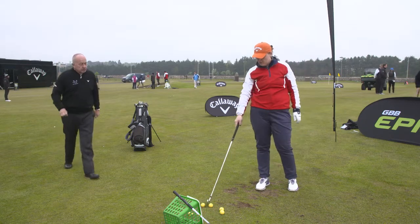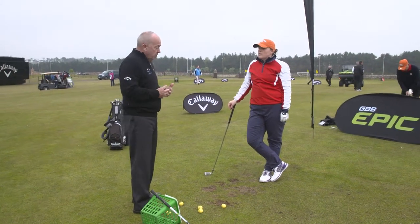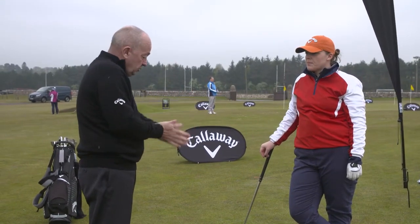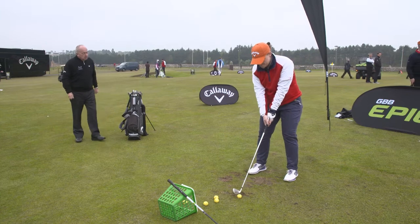Now I'm going to just do something in the address position because I think your swing is quite natural. It's developed. And you said you tended to aim right. I'm not even worried about the aim — I think you'll sort that out. But I'd like you to review your posture. So if you set up to the ball, let's do something slightly different with your posture.